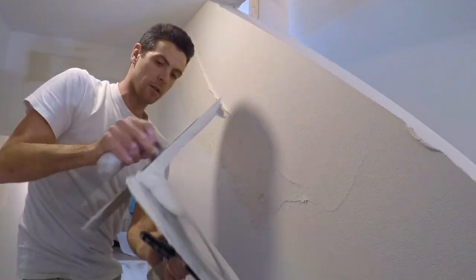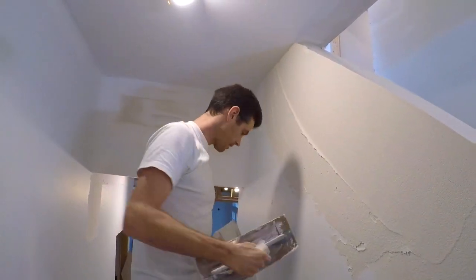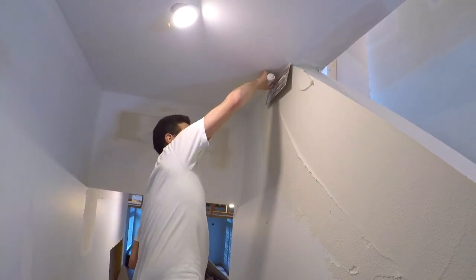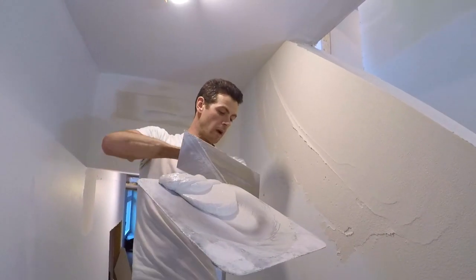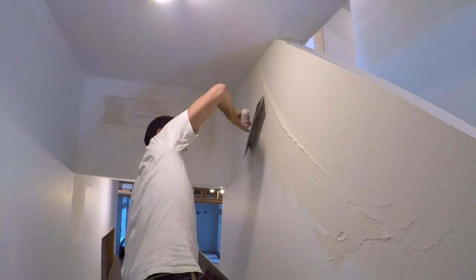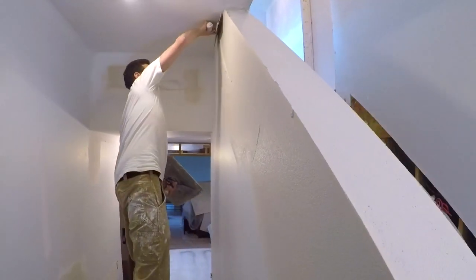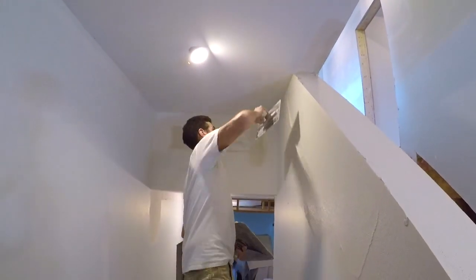People think, well, your walls aren't very flat. They're not supposed to be technically flat — this is drywall. It's supposed to be the illusion of flat. We are creating long rolling undulations, not totally flat walls, just the appearance of flat.